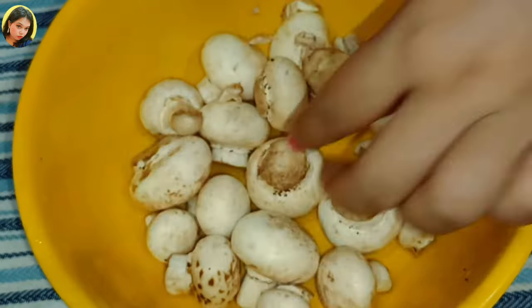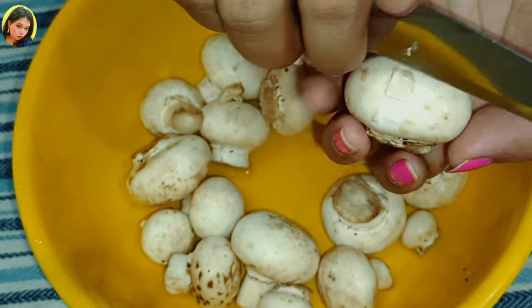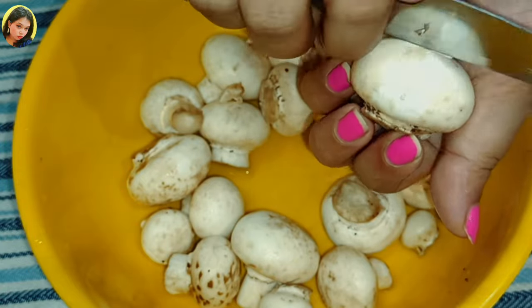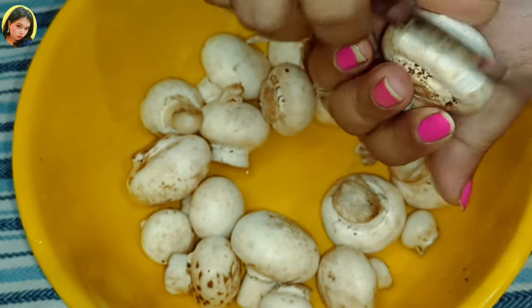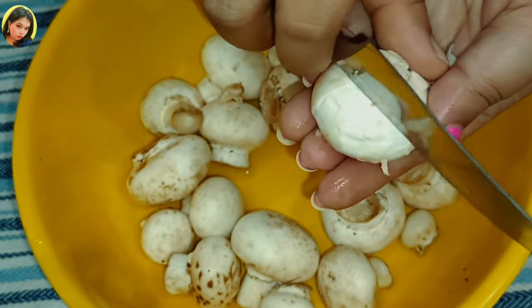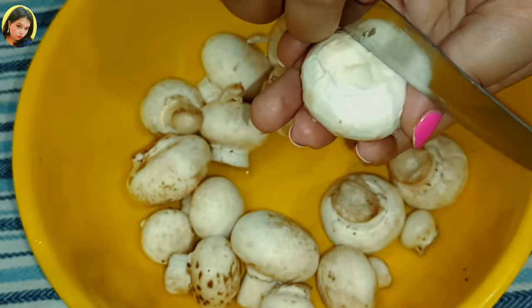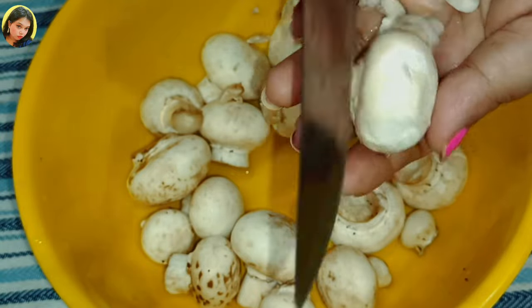Now I'm going to peel the skin. With a sharp knife, slowly peel the skin with the knife or your hand. I'm comfortable with the knife, so complete all of them in this same way.